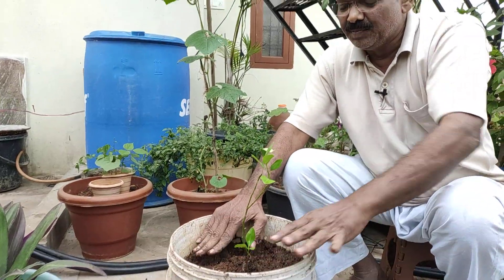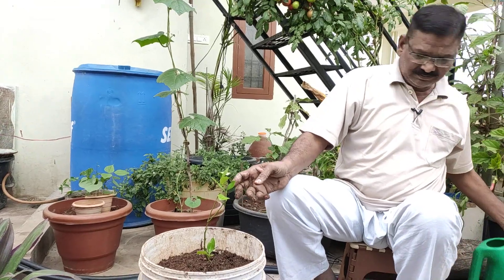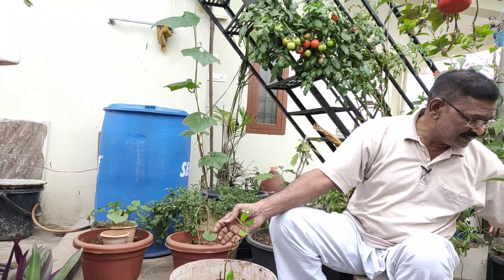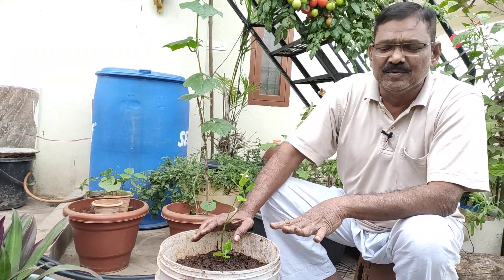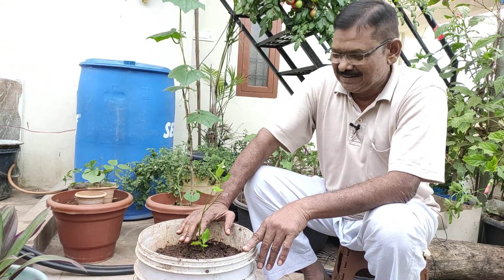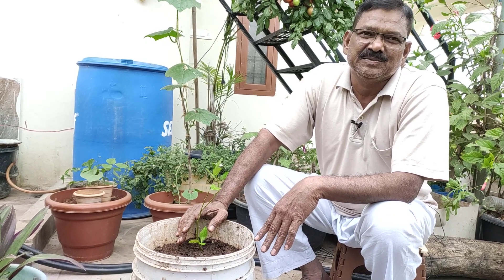Now we are going to cut the soil and cut the soil into the soil. I will show you how to make a little light. The details are available in the description — Ammejaan link in the description of the video.